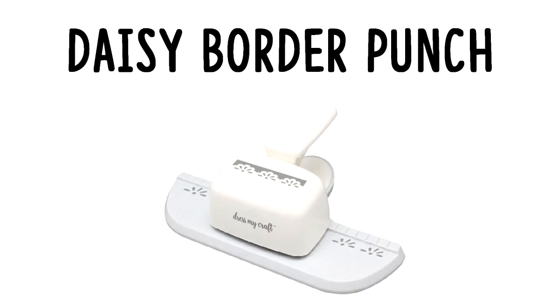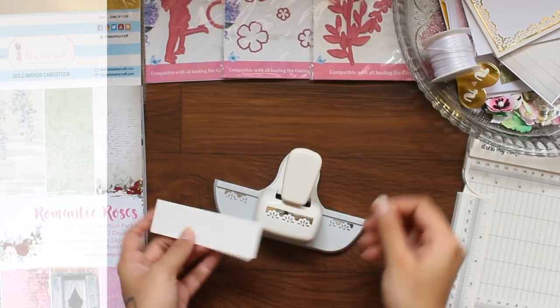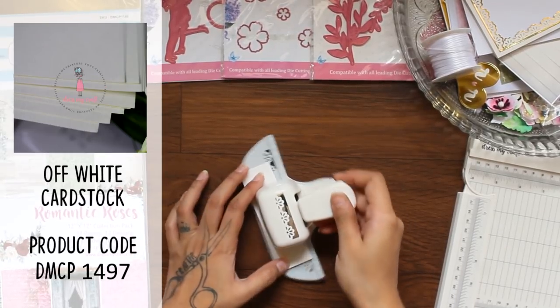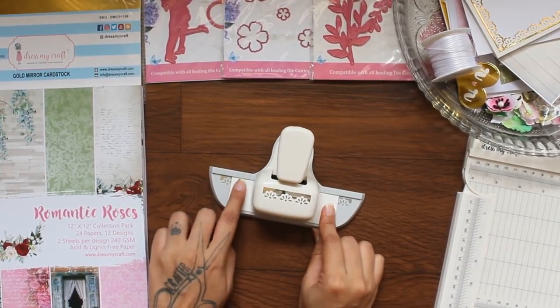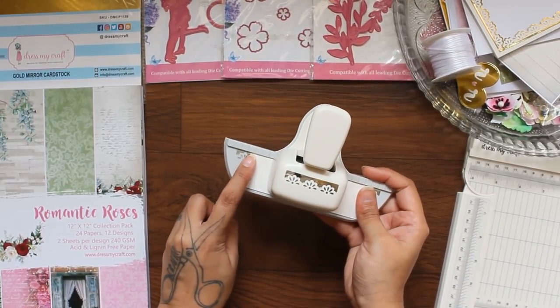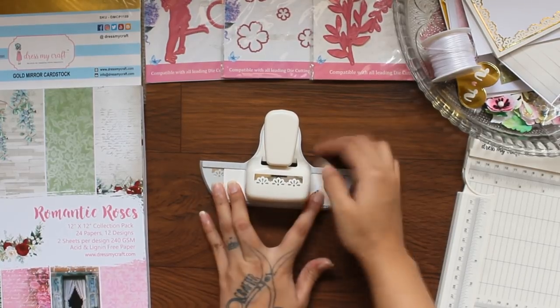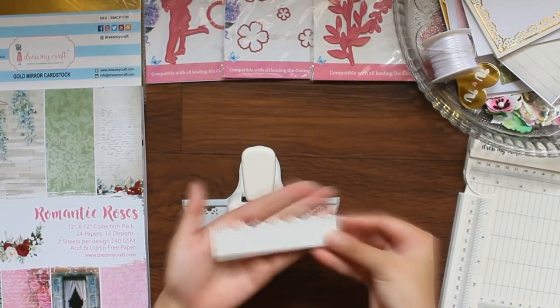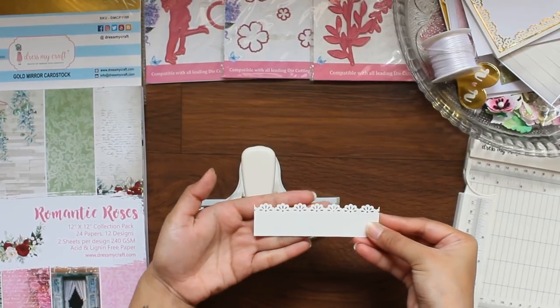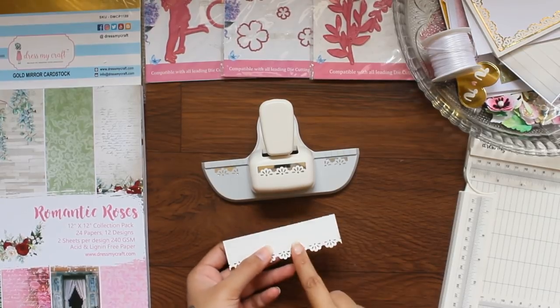Now, here I am going to show you how you can achieve some different designs from the Border Punch. Starting with simple punching on Dress My Craft Off-White Cardstock. You need to align the paper with the printed design on the platform to get a uniform and perfect cut. Here I am creating a belly bend by just punching on the opposite side.